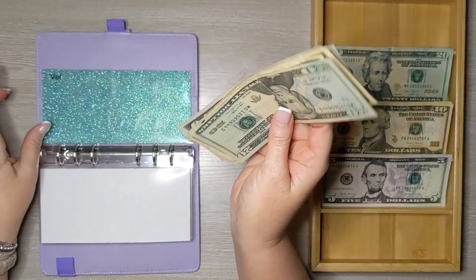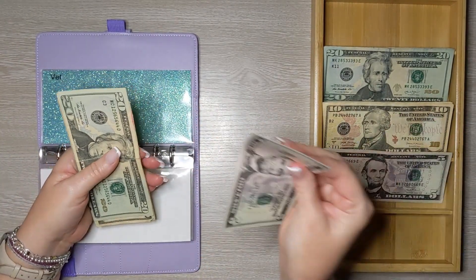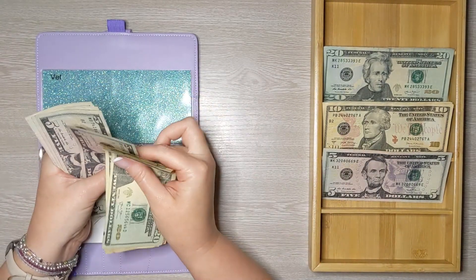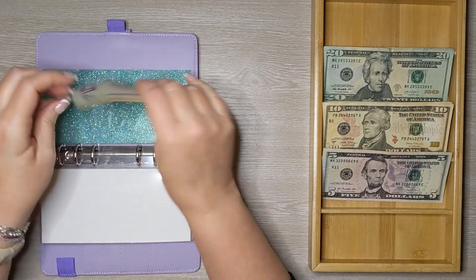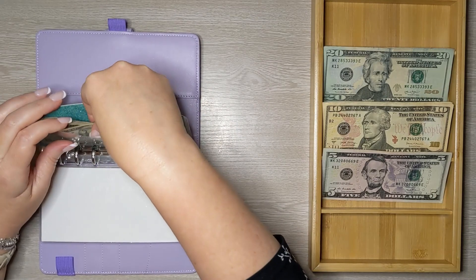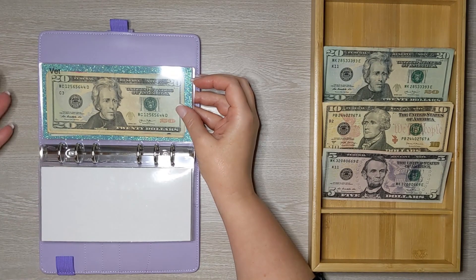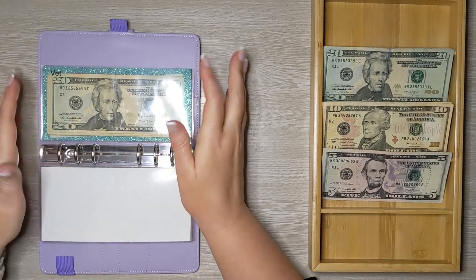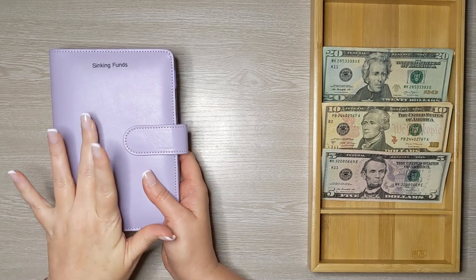The last sinking fund is our vet fund, and today we're adding $5. So now we have $70 for vet. This is for Mork's annual visit, which is about $300. But I'm also going to continue saving beyond that so we have a vet emergency fund for things that might come up with him. That's it for sinking funds.